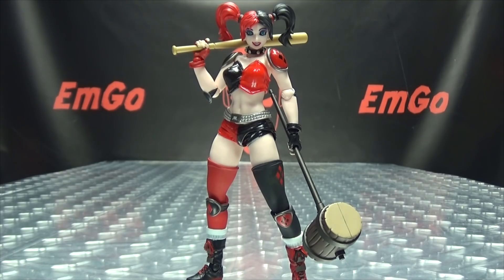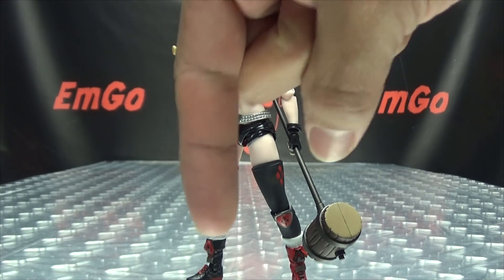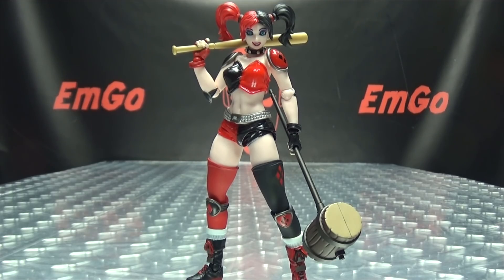If you would like this figure, you can always check out BigBadToyStore.com for availability — there will be a link in the description below. Don't forget to check out M-Games, check out Love Piece Paranormal, follow me on Twitter — all that good stuff down in the description below. So there is the Figure Complex Amazing Yamaguchi Harley Quinn. This is Emgo saying: remember, you don't stop playing because you grow old — you grow old because you stop playing. Big geek, be proud. I'm in your face.